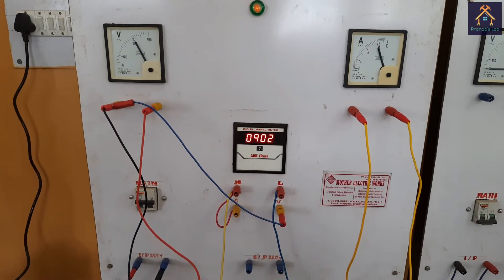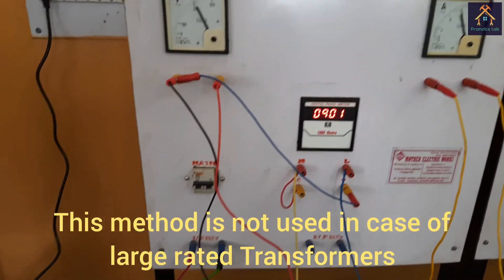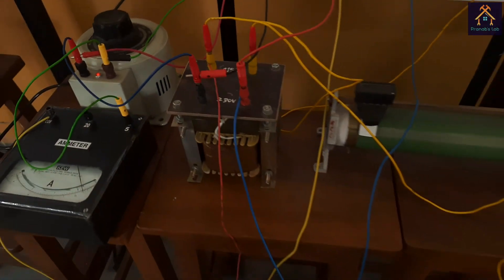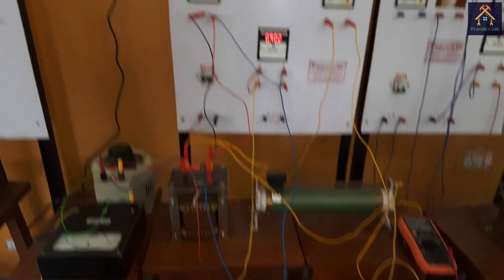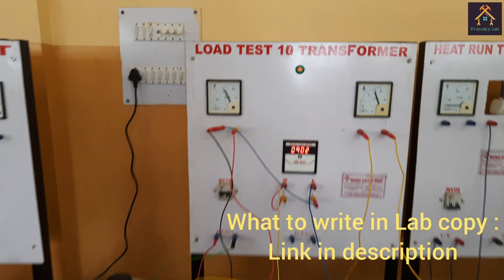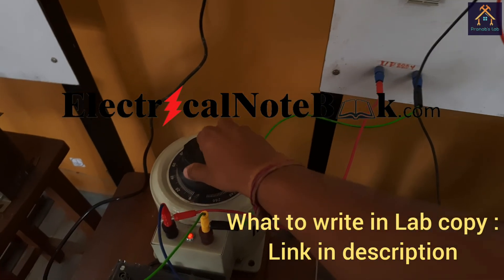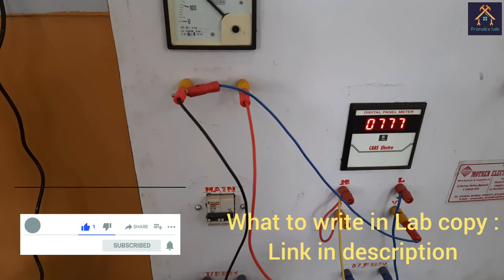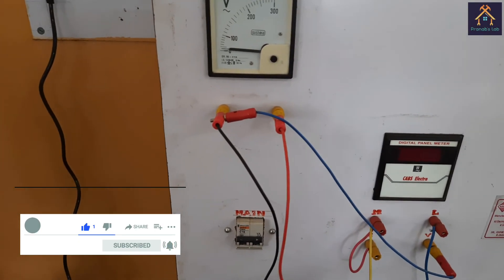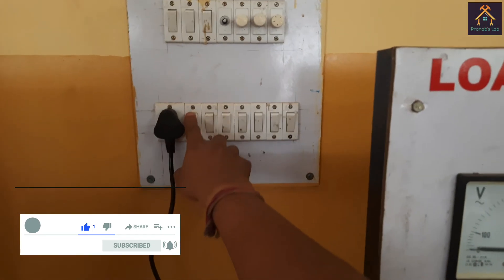This direct loading method is very expensive and inefficient because electrical energy is lost as heat in the rheostat, so this method is not used for large size transformers. To get the theory part of the experiment and what to write in your lab copy, the link is given in the description. To get more videos like this, please follow us on YouTube, Facebook, Twitter, and Telegram. Till then, stay tuned with us. Jai Hind, Jai Bharat.